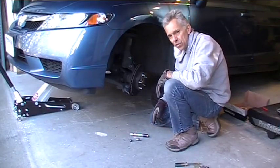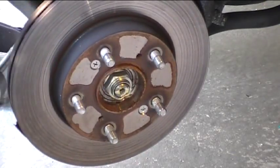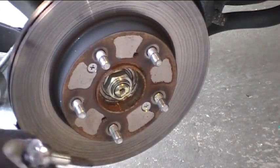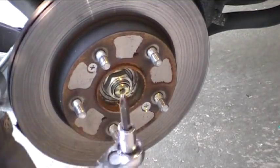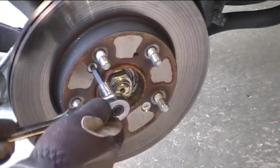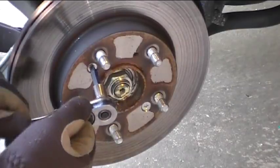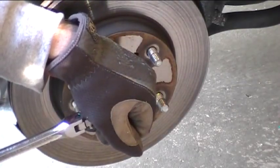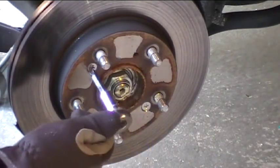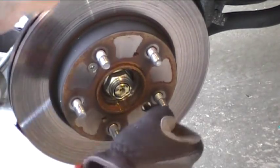Now let's get back to taking the rotor off. What holds the rotor on are two screws — there's one there and one there — and they hold it on to the hub. You can use one of those impact drivers that holds a Phillips head bit, and when you whack on it, it rotates and knocks them loose. Most of the time these aren't that tight, so you can usually get away with a big screwdriver. Maybe hold it with your hand and give it a little whack with a hammer as you turn it. Or you can buy one of these, which is a Phillips head in a socket — just give it a quick turn and there it is, breaks loose, just that easy.